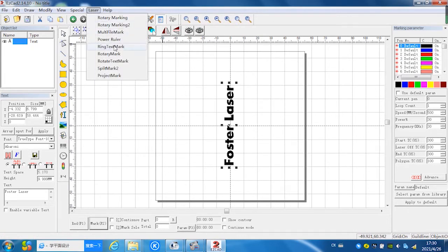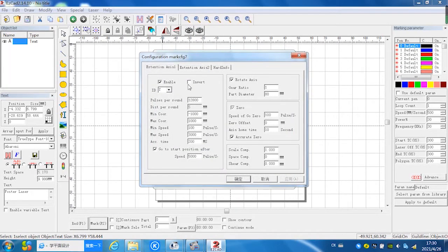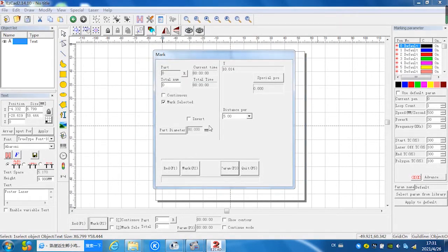Next, click the Laser menu and select Rotary Text Mark. In the parameter panel, click Enable. Do not select Inward. Select the Y-axis, because we are using the Y-axis this time. Set the pulse to 1800. Under Rotate Axis, input the path diameter as 80 millimeters, because we have already measured this cylinder diameter to be 80 millimeters. It's very important — please confirm it matches your cylinder diameter.